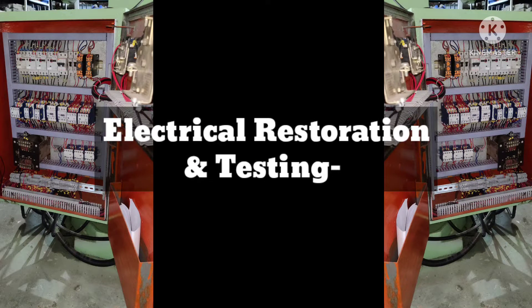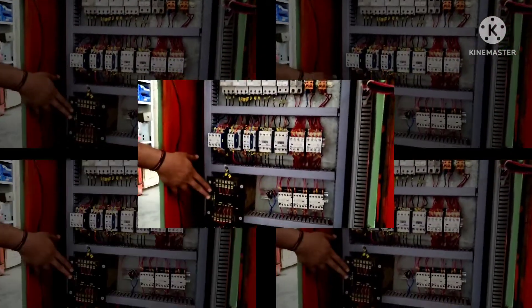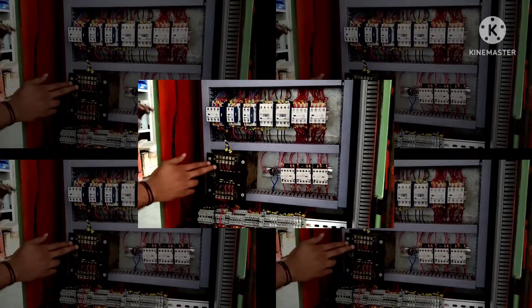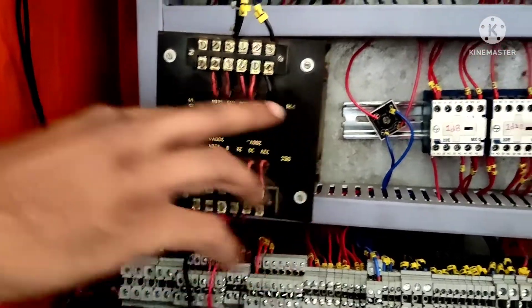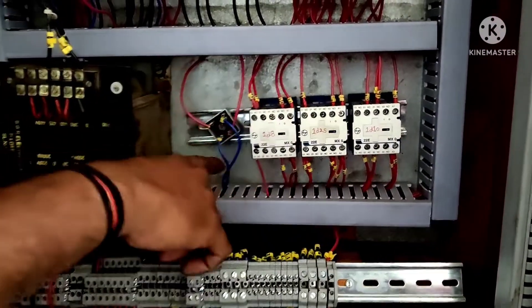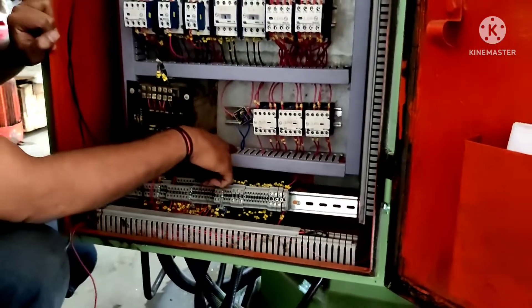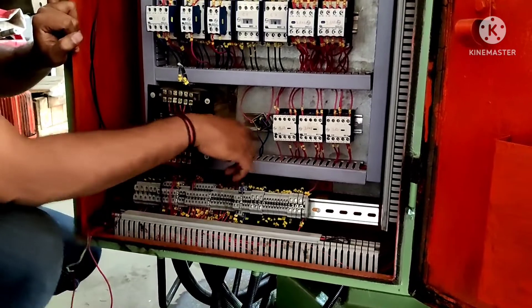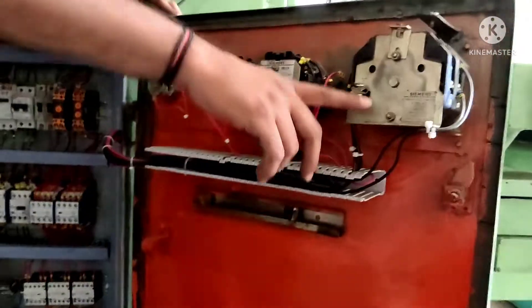As the machine undergoes mechanical restoration and testing, side by side electrical restoration and testing is also done. Here our design engineer is explaining component selection and logic design of the control panel. Following the logic and control diagram provided by the design engineer, control panel assembly and field wiring is done.